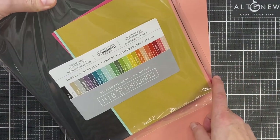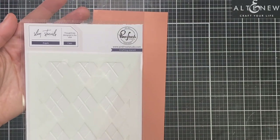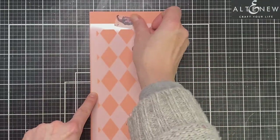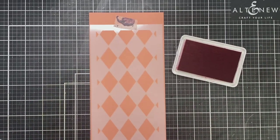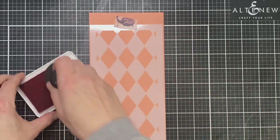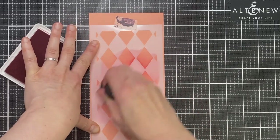I'm first going to be using this coloured cardstock from Concord & 9th. It comes in a multi-pack and I've grabbed the grapefruit cardstock. I'm going to be using coloured cardstock on both my cards today for something a little bit different. My first card is going to be a slimline shaker card, using this argyle layering stencil from Pinkfresh Studio. I'm going to ink blend the first layer on top of this grapefruit cardstock using some passion fruit ink for a more tone-on-tone look.